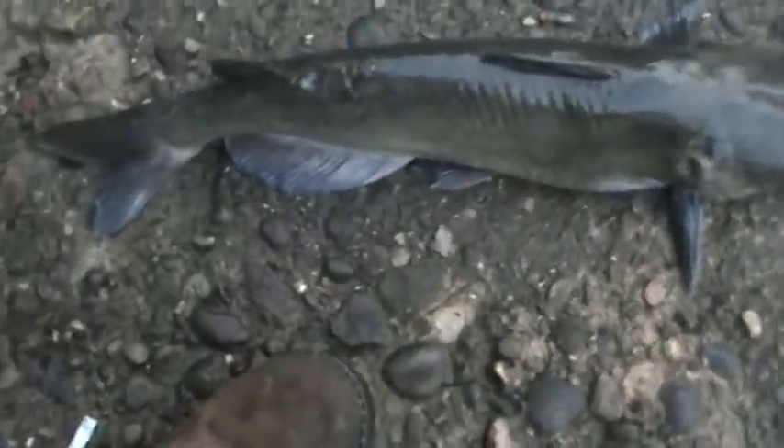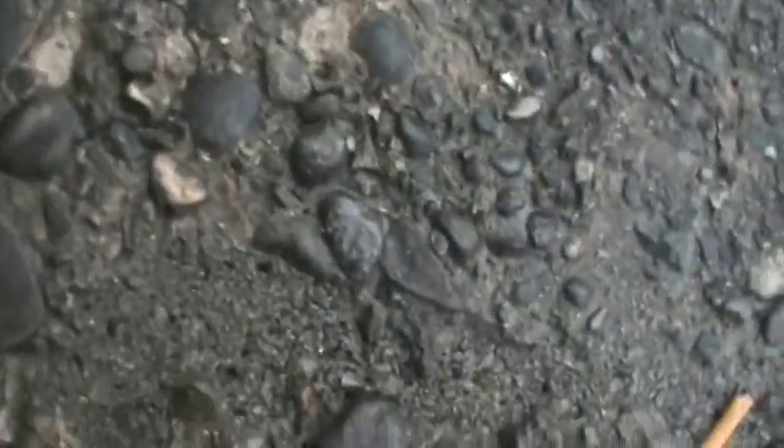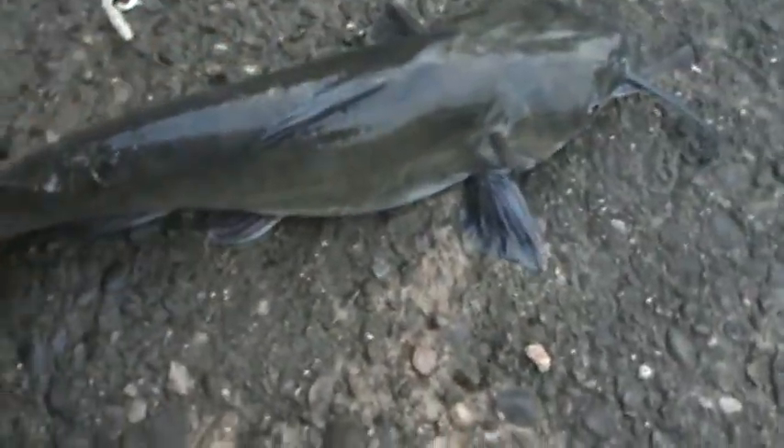Alright folks, I've got a catfish here for you. Let me get a better grip on him. Here he is right here. This is from very early in the morning — I didn't have time, or should I say the light, to be able to get him on camera. But as you can see, this is a 23 and a half inch channel catfish. First cast of the morning, and I got him.